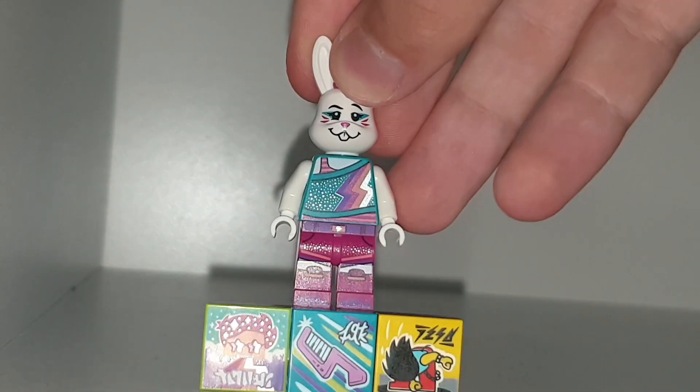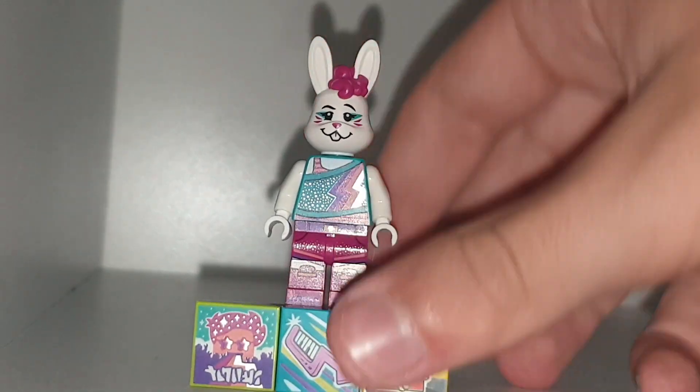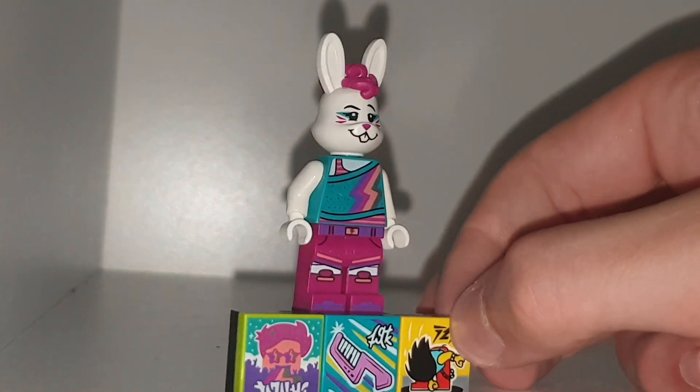On mine the head doesn't really fit on properly — as you can see there's a slight gap there and I can't push it any further no matter how hard I try. But yeah, this is the Bunny Rocking Girl.